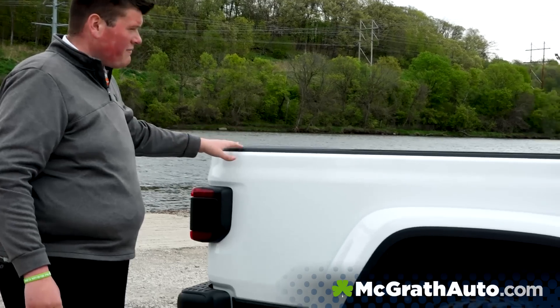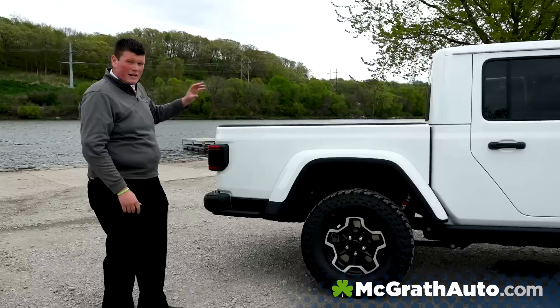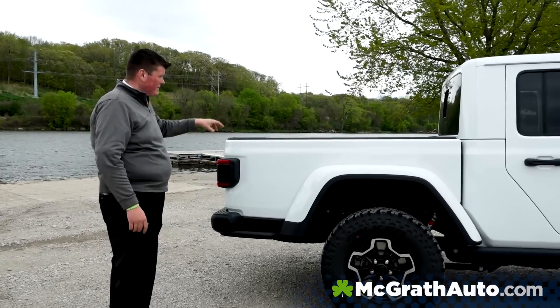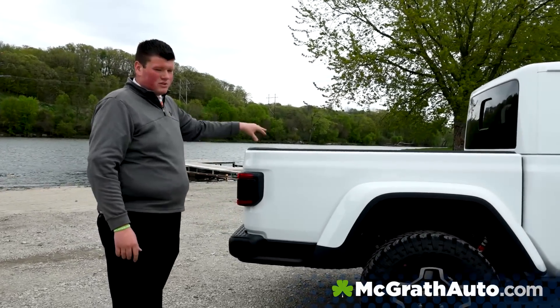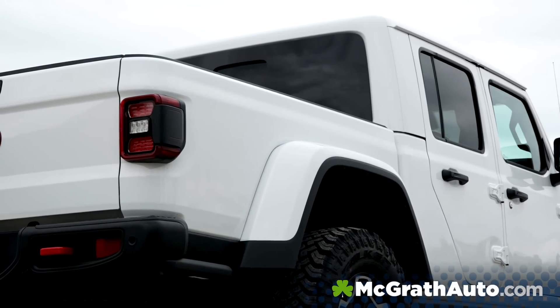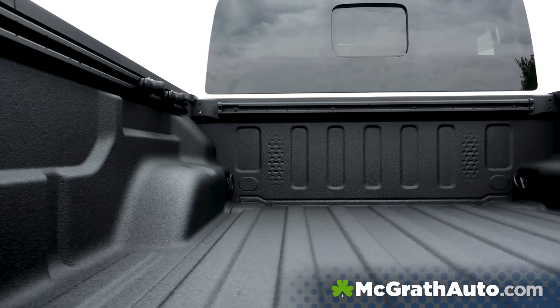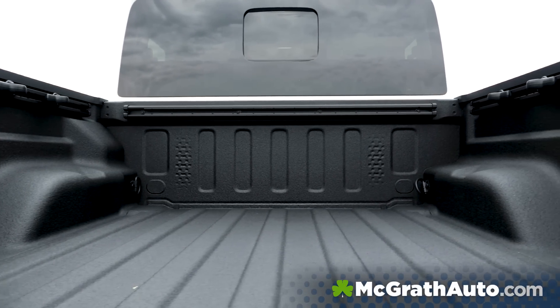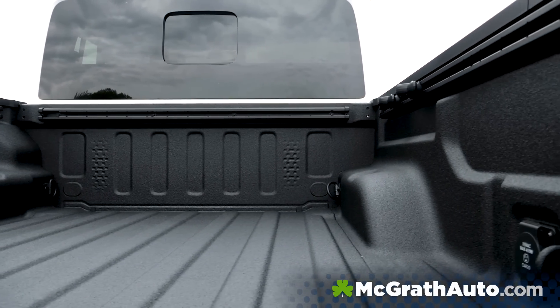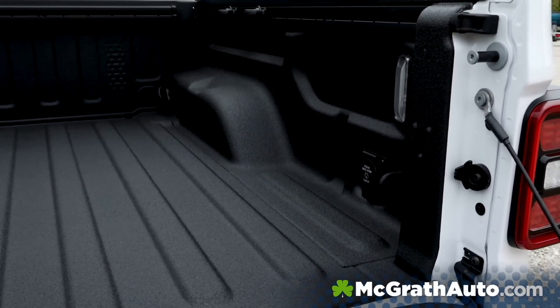You're going to see that we have a five-foot box here on the back. The cool thing about this box is there is a bed utility group available for it, an LED lighting group available for it, and even a bed liner available from the factory. You do have a redesigned tail light here and a dampened tailgate too. Swinging around this side, you'll see that you do have a 115-volt power outlet back here, which is really nice if you ever needed power.